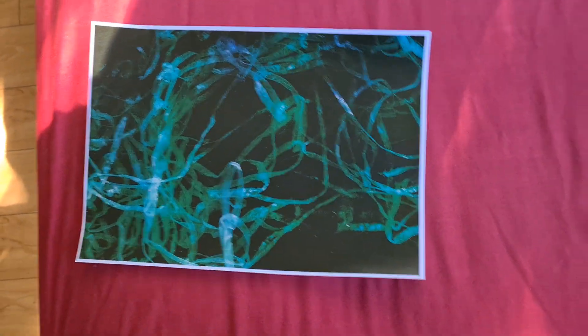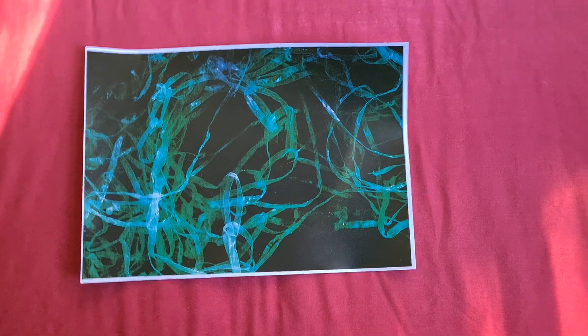That's come up brilliantly — almost an emerald green and some turquoise. I had a feeling it wasn't going to look this good, but you know, that has come up brilliantly.